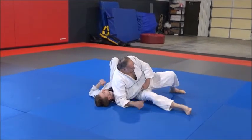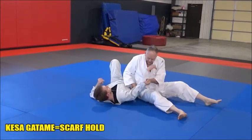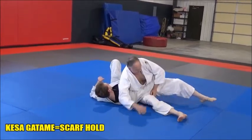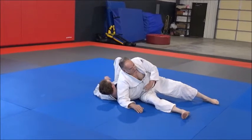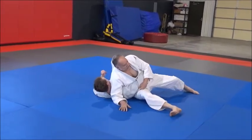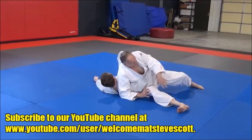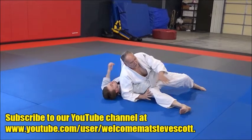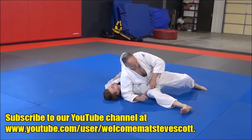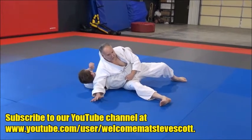I've got really good kesa-gatame lower body position — my hips are real close under here. I've got my arm around his arm, my hand grabbing here. I'm close to him, so my feet are digging into the mat. I've got a good, solid, fluid base — I'm moving with him all the time, but I've got a good base. Stability. This arm is here, but I can't get my arm around — he won't let me get that.